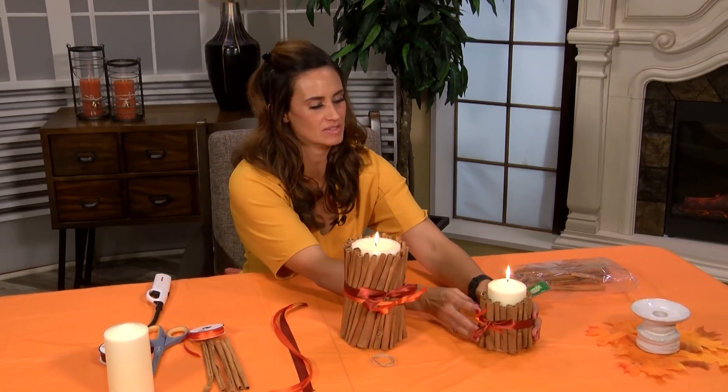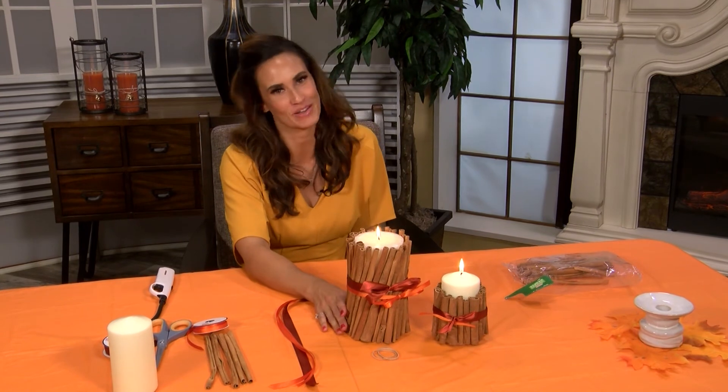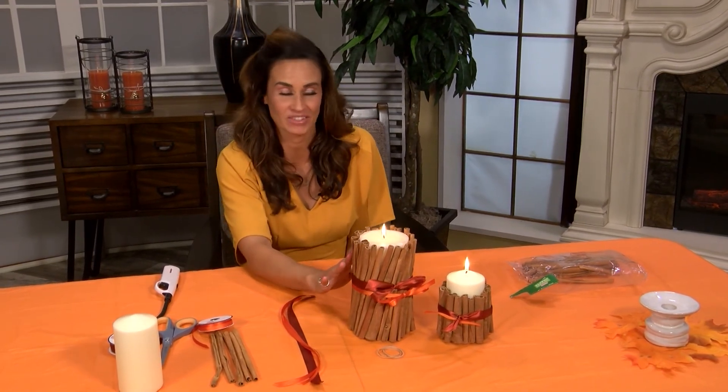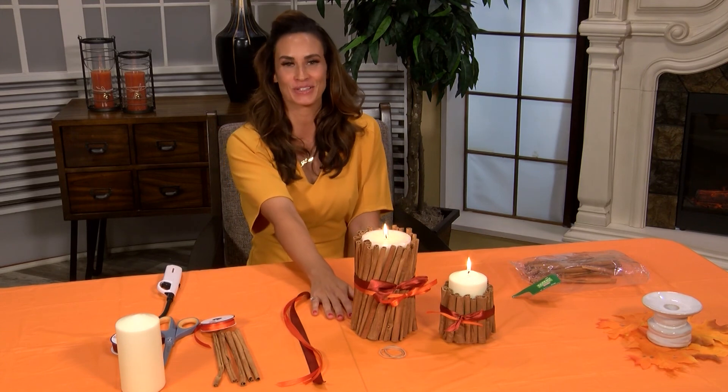Now we have the different sizes — maybe they're going to be a centerpiece, maybe they're going to be on an end table. Regardless, the room is going to be smelling delicious. Hopefully you guys can try this — I would love to know if you did, maybe you tried a different scented candle or different ribbons. Let me know if you do. Thanks so much for watching; we have more Good Day Kansas coming up after this.